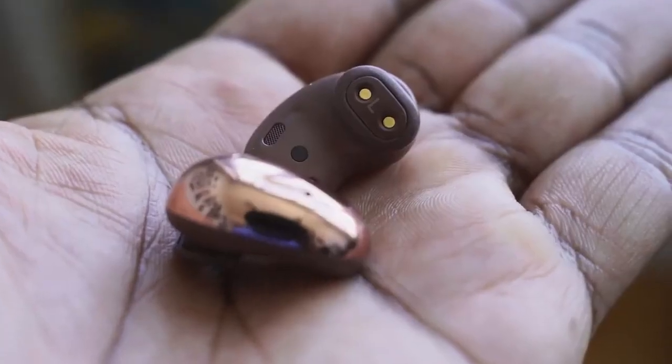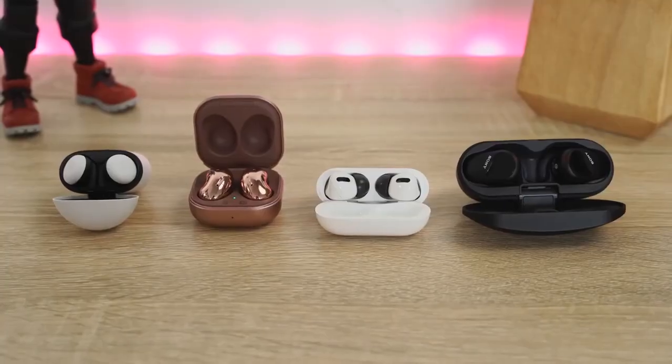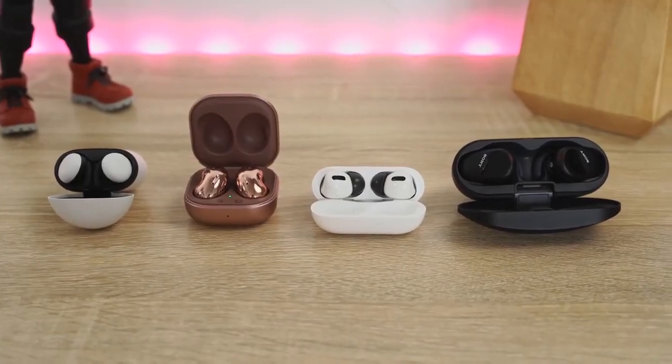The Galaxy Buds Live take the top spot for microphone quality — I was quite impressed by what Samsung brought to the table. The AirPods Pro and Pixel Buds were also good. The Sony was on the lower end. In general, all of them sound great in voice calls, but the Galaxy Buds Live take the cake.